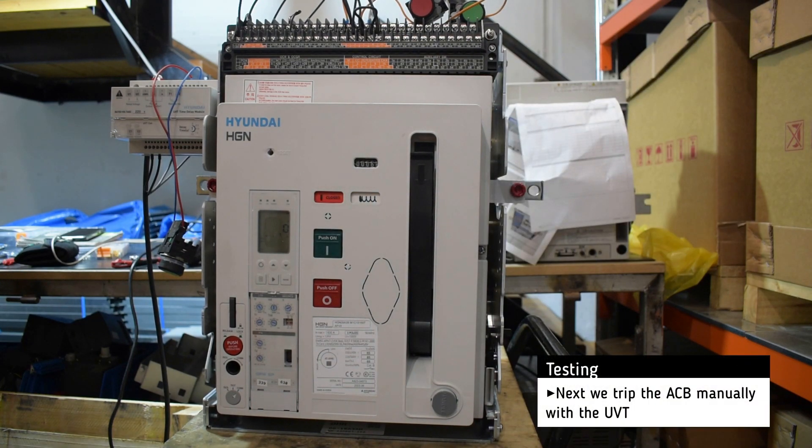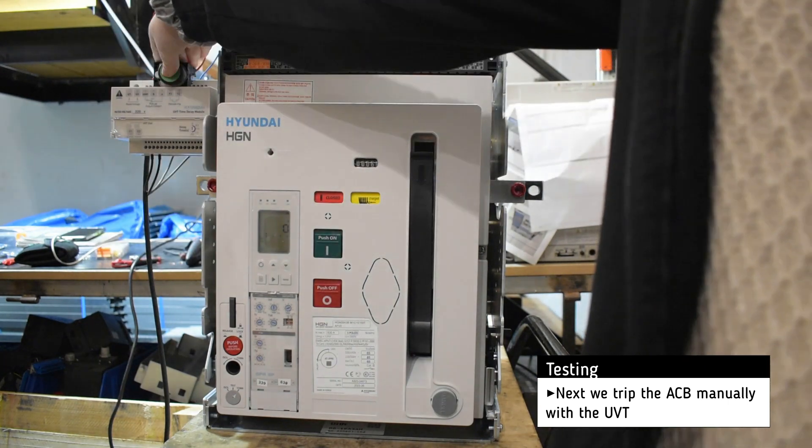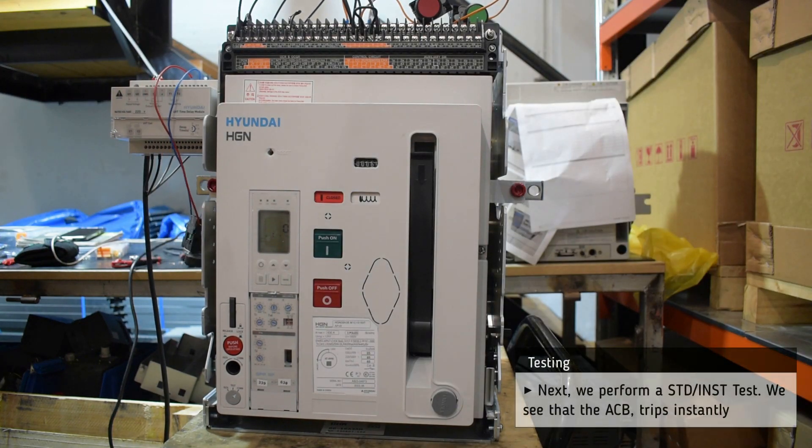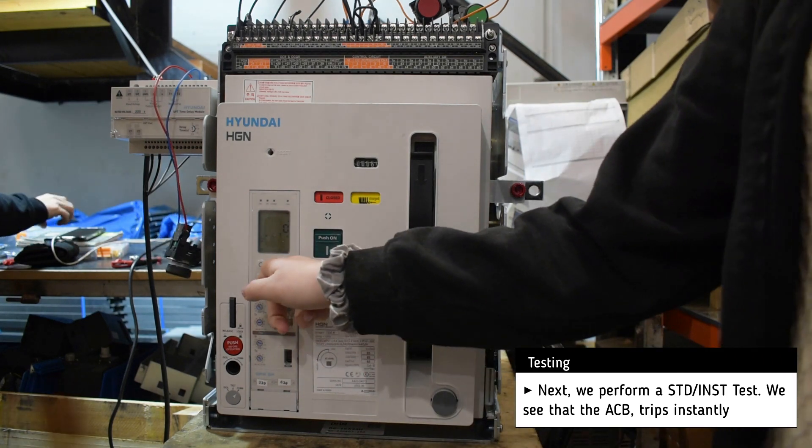Then we trip the breaker with the help of the UVT. Next, we perform a short time delay test and the breaker trips almost instantly.